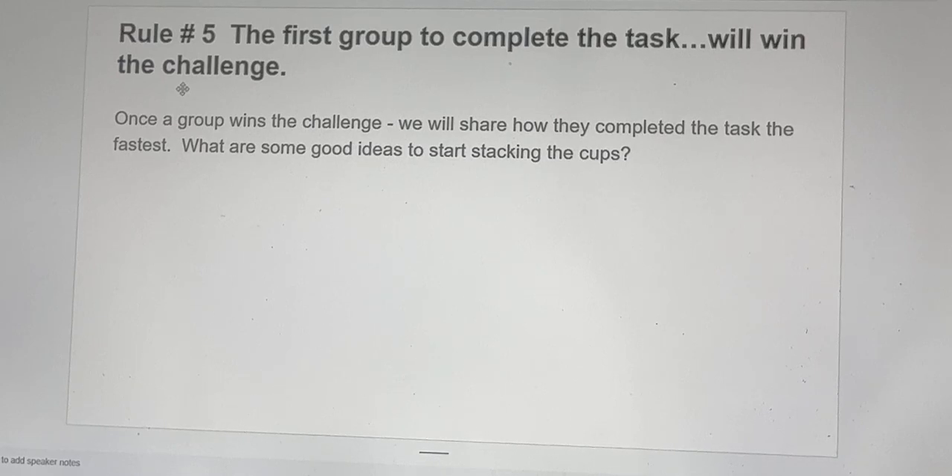Rule number five: the first group to complete the task will win the challenge. Once a group wins, we will share how they completed the task the fastest. What are some good ideas to start stacking the cups?